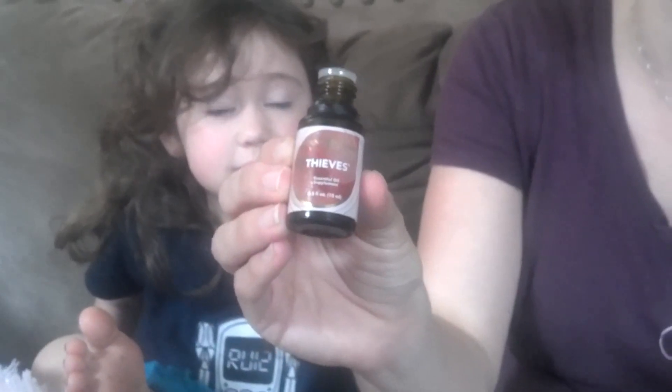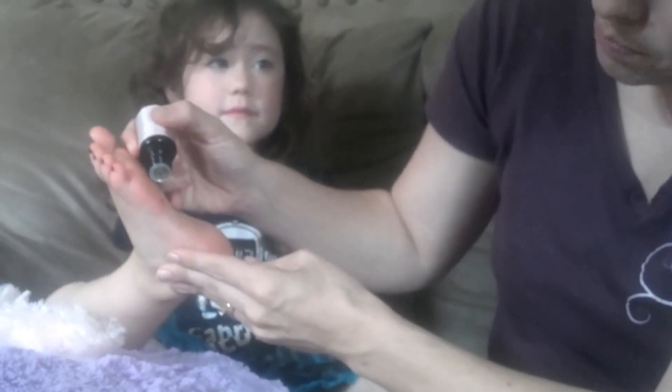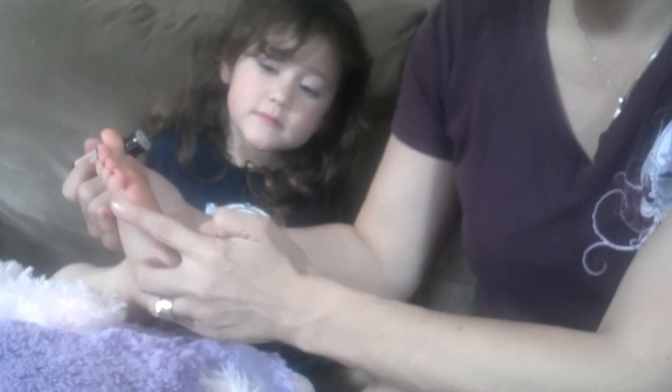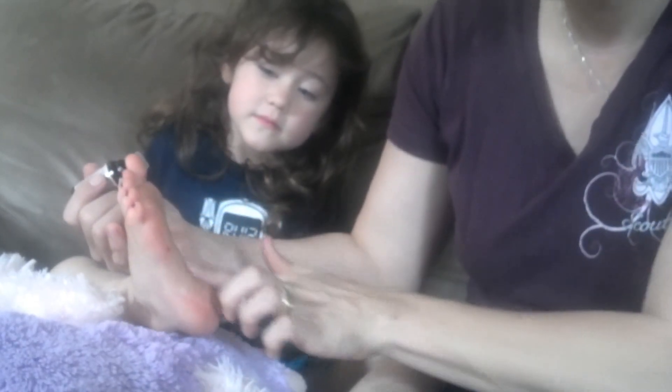Thieves is actually a great blend for helping splinters kind of push their way out. So what I'm going to do is just put one drop of Thieves on here, and we're going to let it sit for a few minutes. I'm just rubbing the side of her foot because it was dripping.